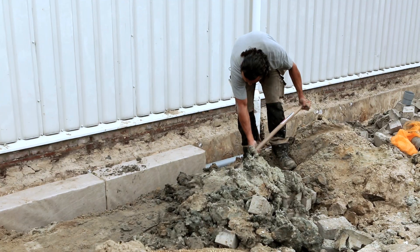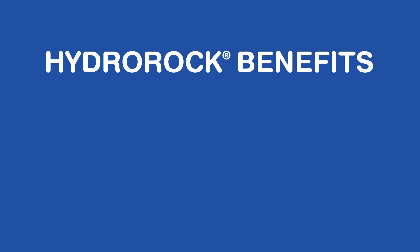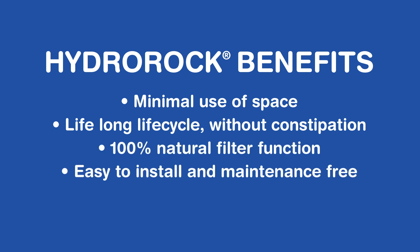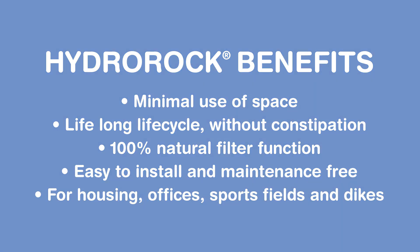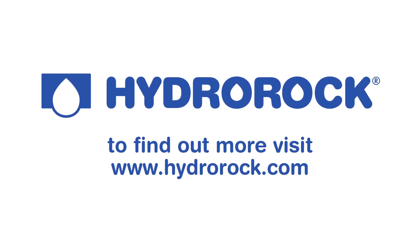By giving fresh rainwater back to the soil, Hydro rock offers a far more efficient way of keeping our water fresh, drinkable and pollution free. To find out more about how Hydro rock can protect you against flooding and water damage, please visit our website.